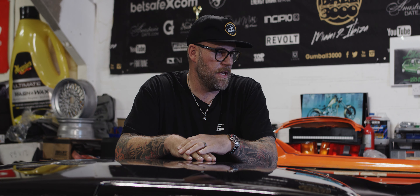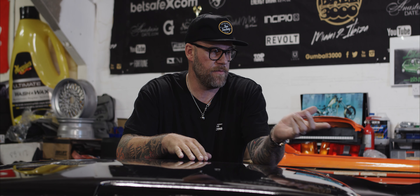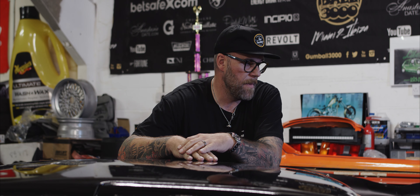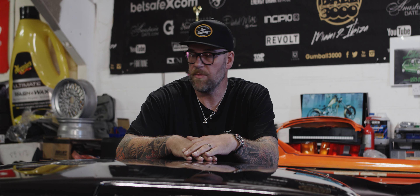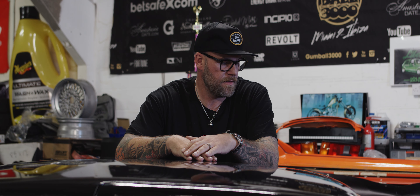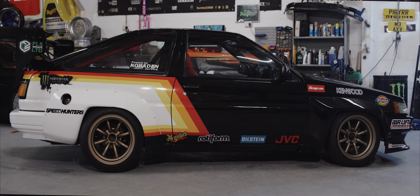Right, so at least now the car looks presentable and we can start to figure out where we're going to go from here. Obviously we're going to do some work on the engine, go for full management, ITBs, and gradually work our way through the suspension. But thankfully, due to the guys down at Fleet, it now looks presentable.